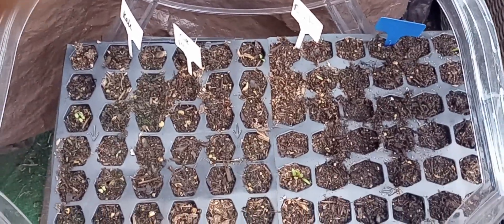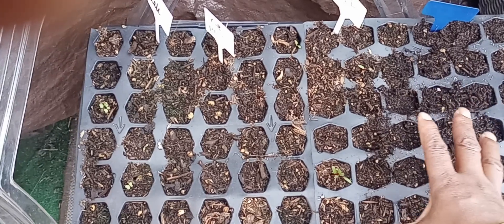You can see their red stems already. So I got some beets coming in.